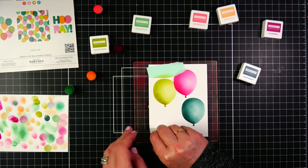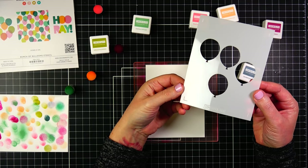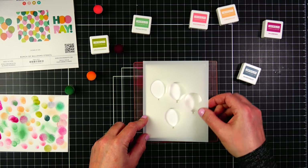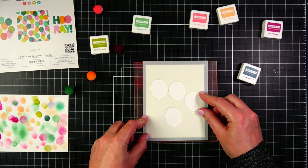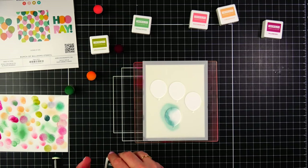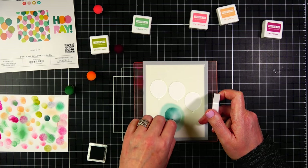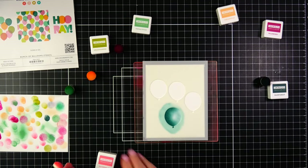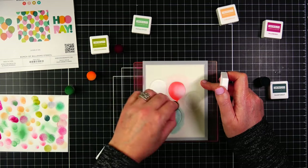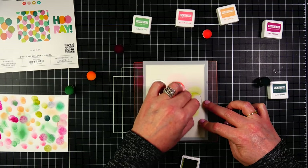I'm super happy with how this panel turned out - I love this really simple three-balloon look. Now we're going to move on to the last stencil set. There are two stencils in this set and it is smaller - the other stencils I've been working with are six by six, and this stencil set is just slightly larger than an A2 size card panel, which works perfectly with the grip mat because I was able to get the edges of the stencil to sit on the grip mat and not move. Both stencils also have guide marks so you can put the stencils in the same place when you put the second stencil down.